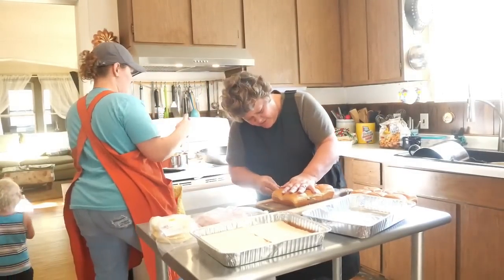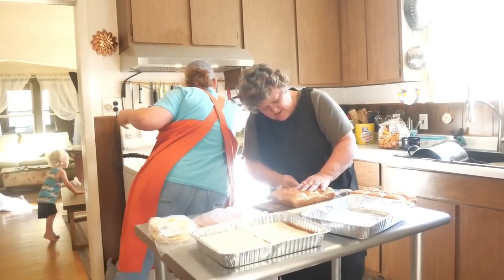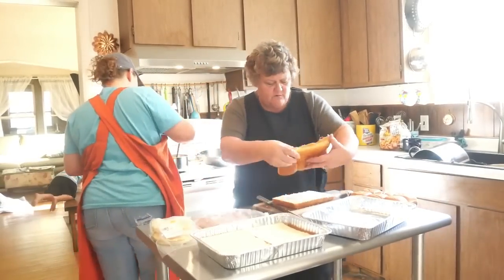Just cut the buns in half — don't smash them. A serrated bread knife works best.